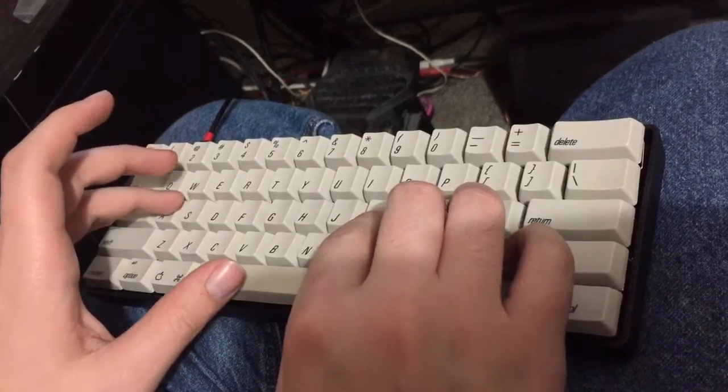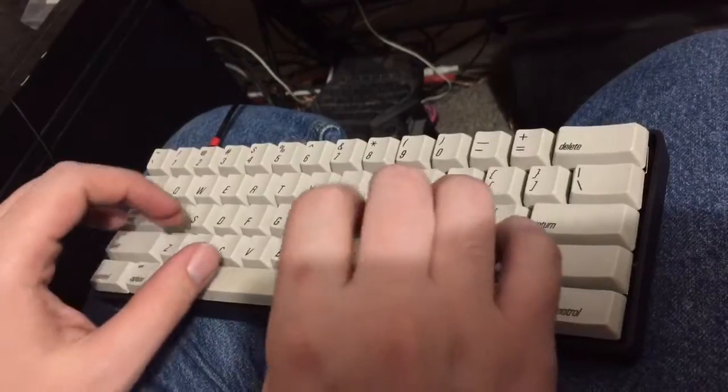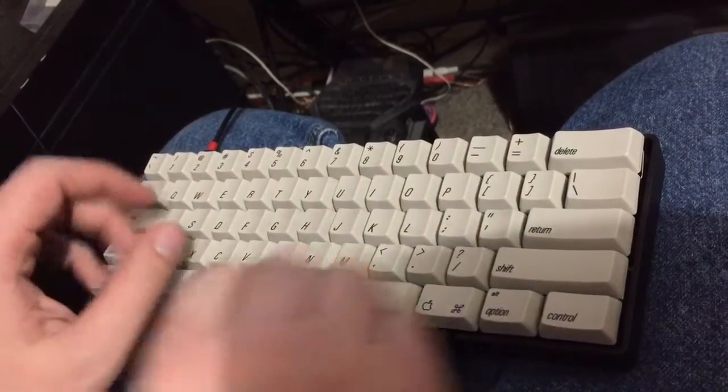This is the Alps 64 with creamsicle switches with a damped spacebar.